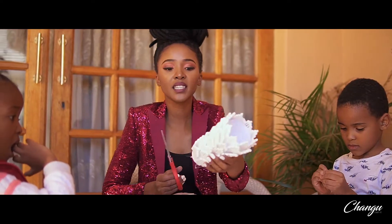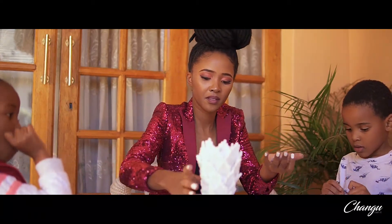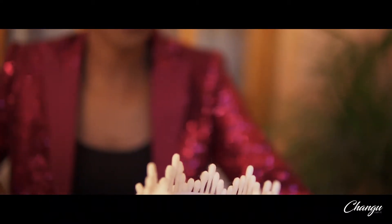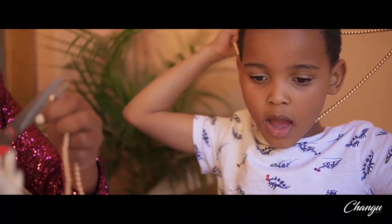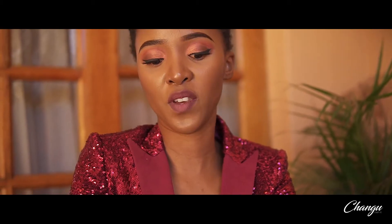Next you're going to cut the base. Awesome. Now you're going to take out your pearls and then you're going to decorate the base of your vase.